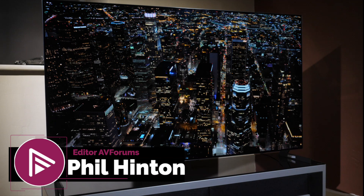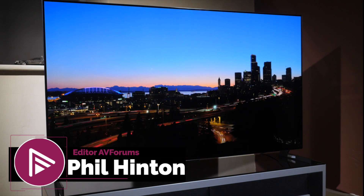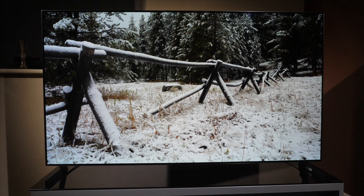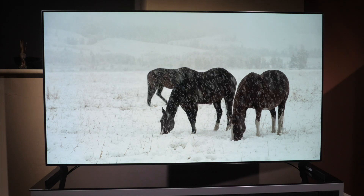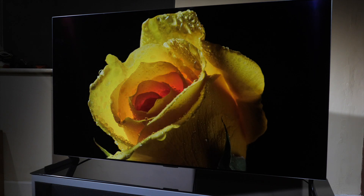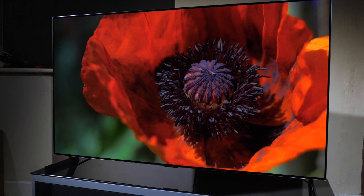Hello and welcome to another video here on AVForums. I am Phil Hinton, I'm the editor and I've been since 2003. In this video we're going to have a look at the best settings for the LG G1 Evo OLED TV, covering the best out-of-the-box settings for SDR (standard dynamic range), as well as HDR, and we're also going to look at some of the best settings for Dolby Vision. So let's get started.